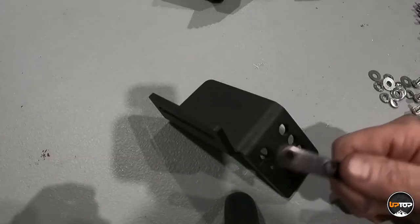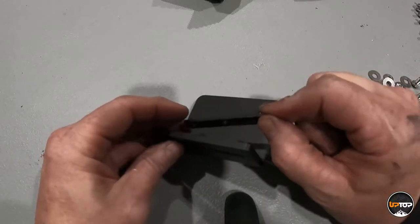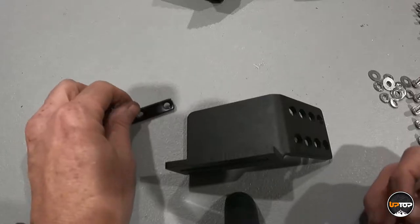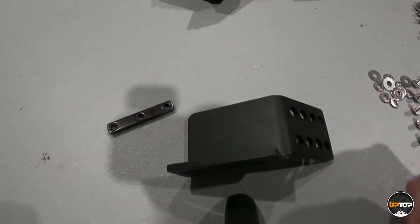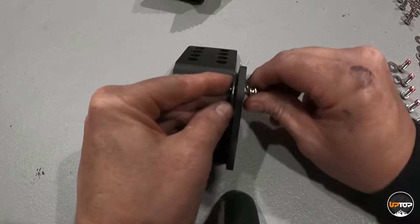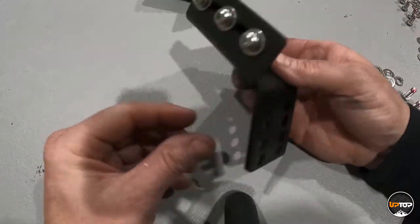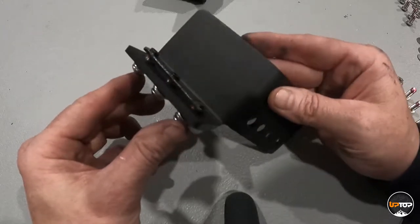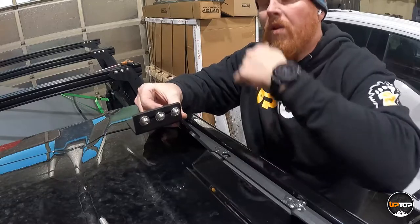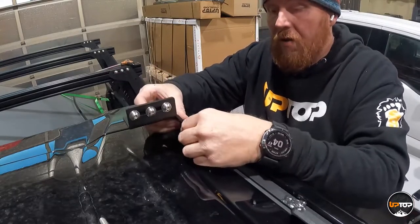Each load bar clamp gets three sets of hardware and one threaded insert. See the protrusion on the insert — it needs to face the inside of the load bar so it slides into the channel. Each one gets a bolt, a lock washer, and a flat washer. Align it through the slot and start the hardware by hand — you want that play because you'll need it loose to slide the load bars across the vehicle. You have eight for this truck, and all eight feet are the exact same.